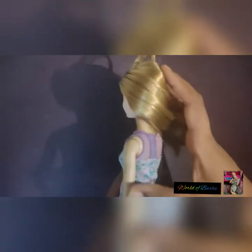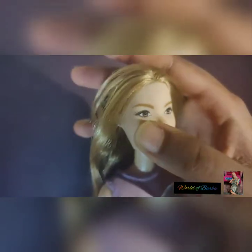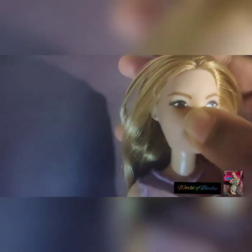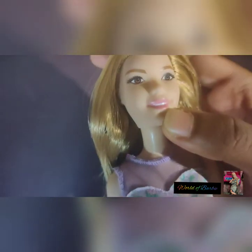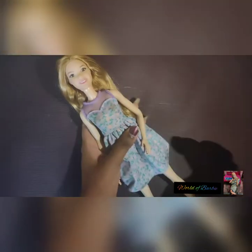She has beautiful light brown hair, and the hair is so shiny. I really like the doll. Her makeup is really simple — she has brown eyes, as you can see — and she comes with a peach color lipstick. I really like that color. So guys, this is the Barbie Fashionista doll.